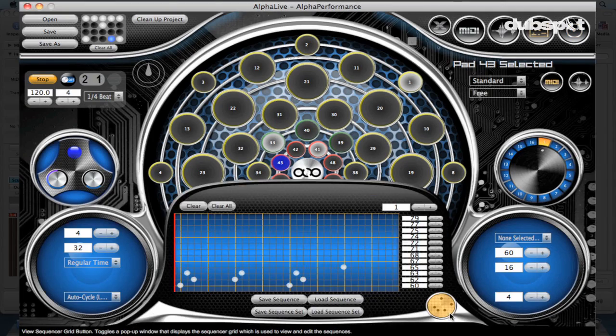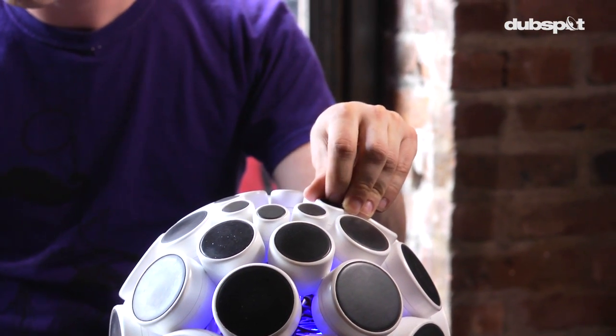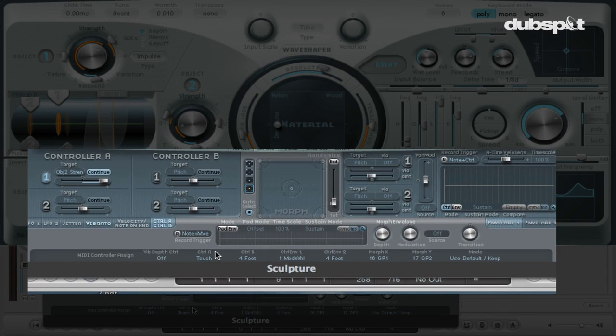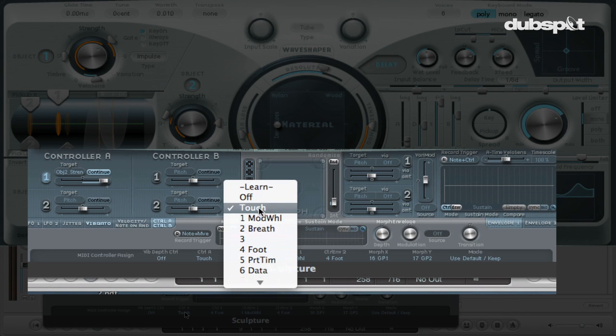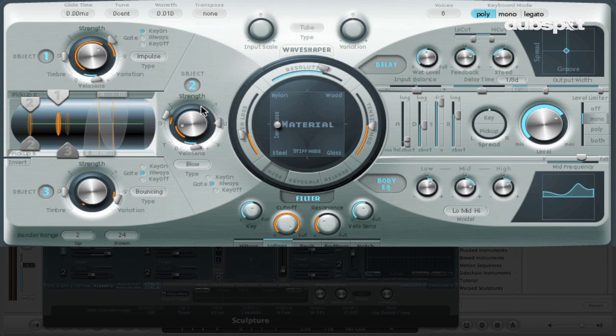There are also sequences, so you can program a step sequencer in advance. When you press the pads it will play the sequence back — it could be MIDI notes, beats, or any number of different things. If you look at Sculpture here, you can see that control A is set up for touch, and control A is controlling the strength of object two. Object two is over here, and Sculpture is based around physical modeling — the concept of a string and positioning different objects on a string — and essentially it's just bringing up the strength of that object.